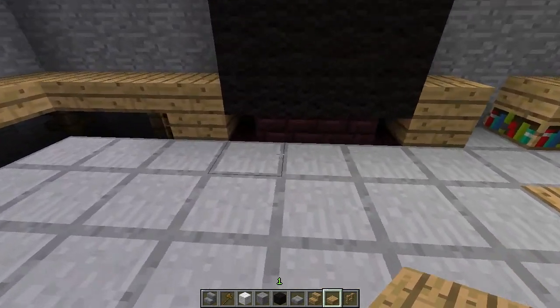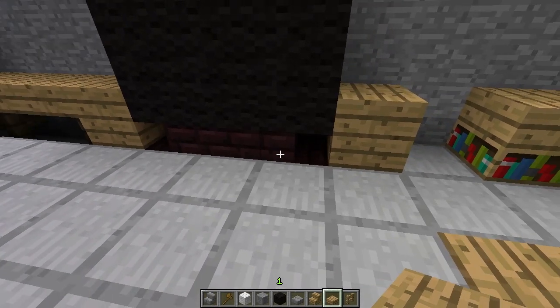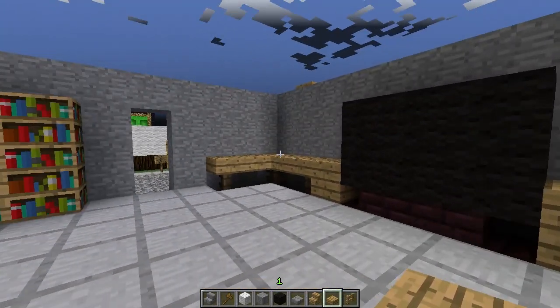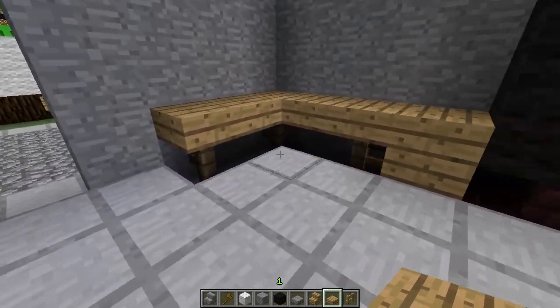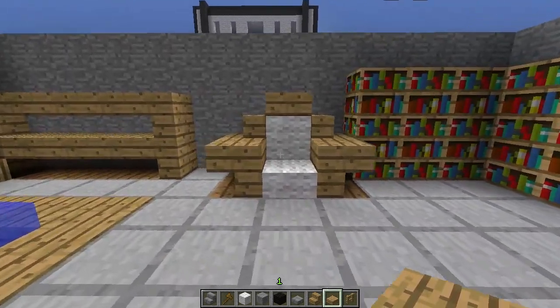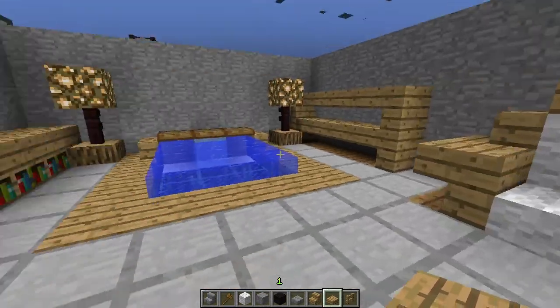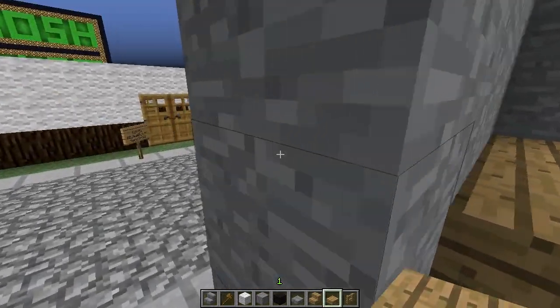And over here, another TV design — these are stairs. We used netherrack for some reason, since this was kind of the throwaway room. It's just random. Then another table thing, and that chair again except with a block on top.